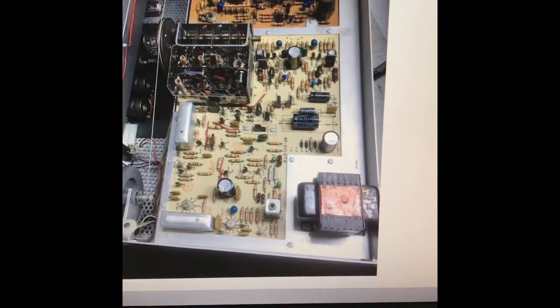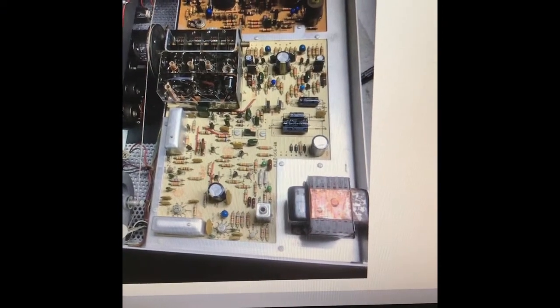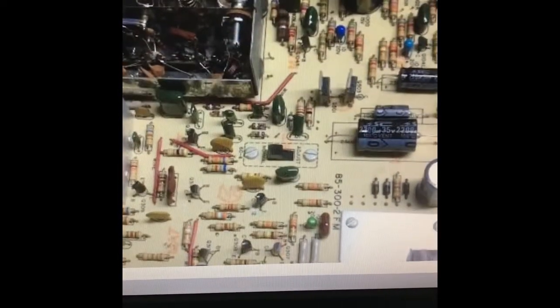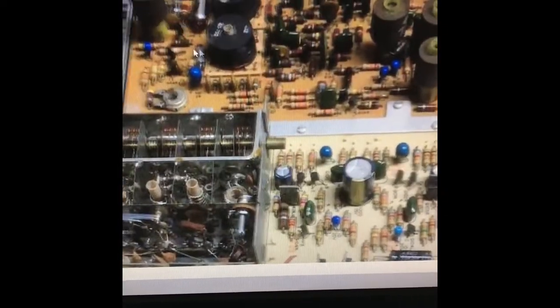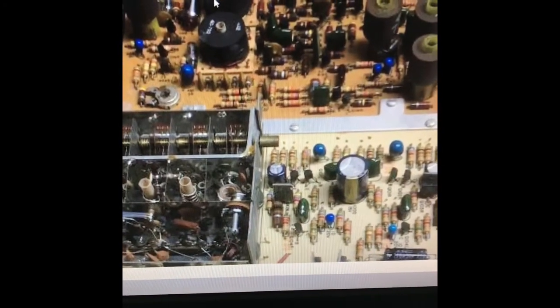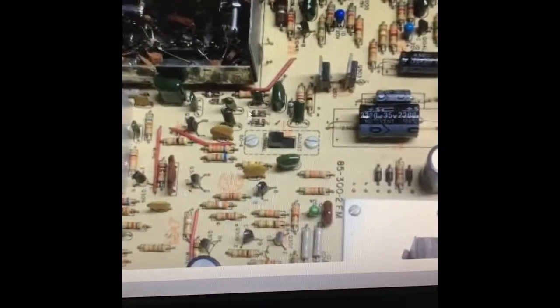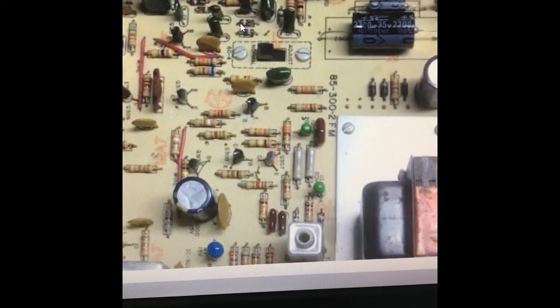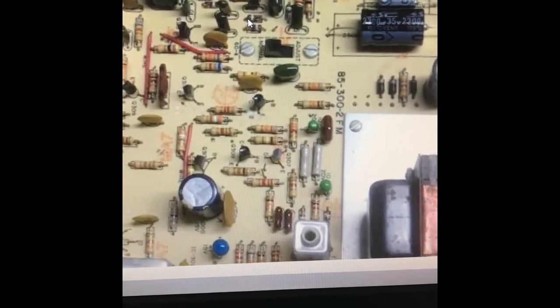Here's a look at the inside of the unit. As you can see — I'll zoom in a little bit — I replaced all the electrolytics. I also had to restring and replace the dial string. This unit had kind of been gutted by somebody for the parts, I believe, but I was able to fabricate and/or replace the missing components and did get it running.